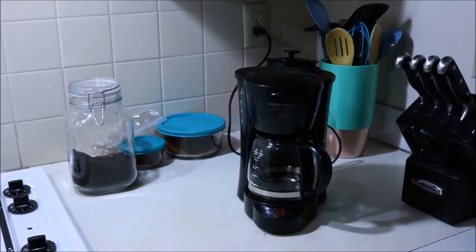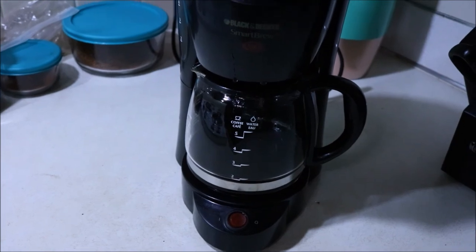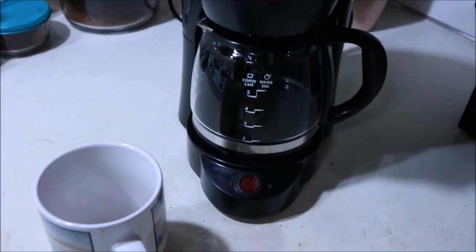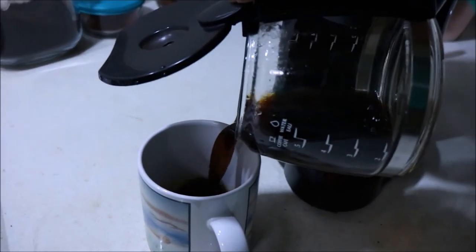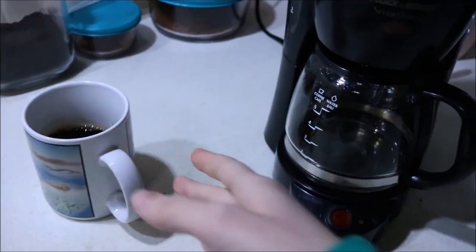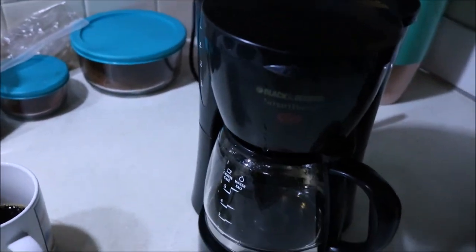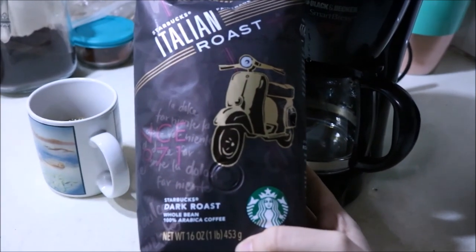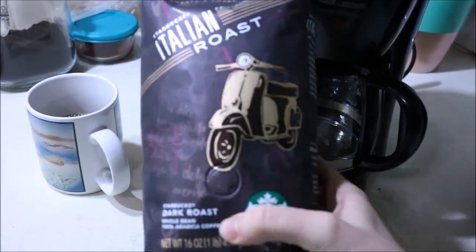Welcome to my kitchen! Today we're going to be painting with some coffee. I've got some leftover stuff from this morning but I don't think that's going to be dark enough, so I'm going to make some extra strength stuff. We're going to use a scooter blend — it's my favorite, really has that kick to it.